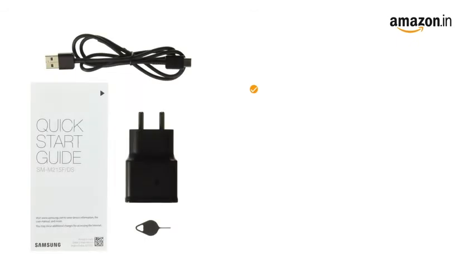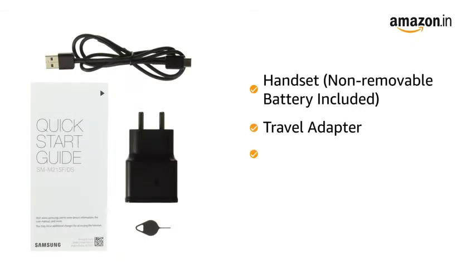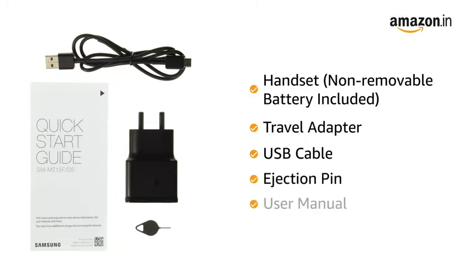The box includes the handset, non-removable battery included, travel adapter, USB cable, ejection pin, and user manual.